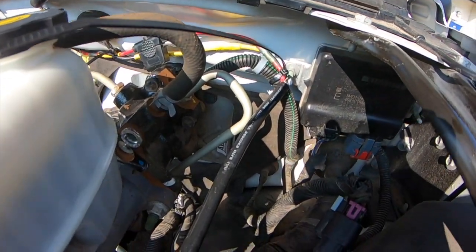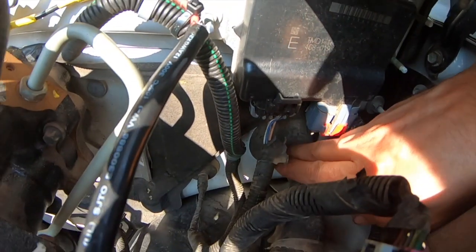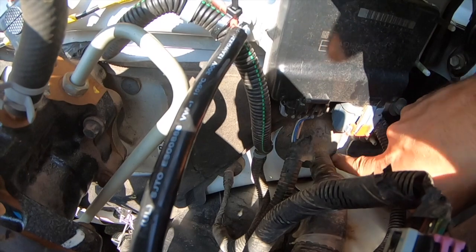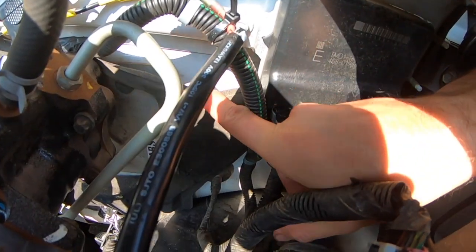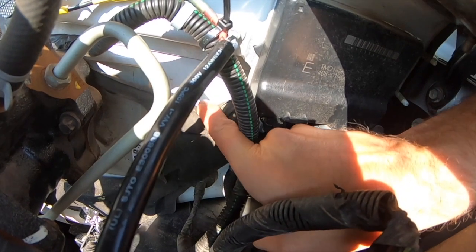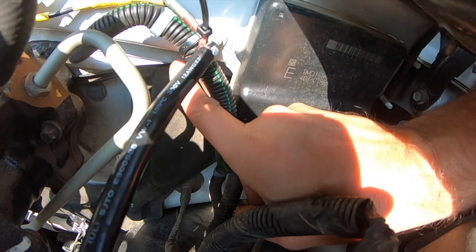There are other models that this is the same on. First thing you want to do is locate your wiring harness. This is your main wiring harness going into the firewall. To the passenger side of that, you will find this little piece of foam insulation that is up against the firewall.